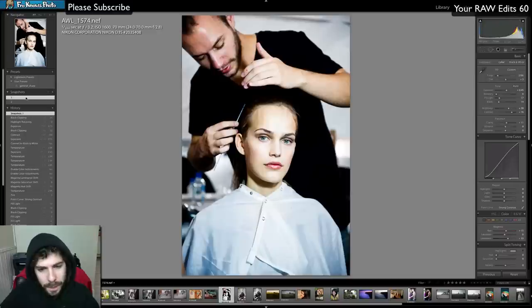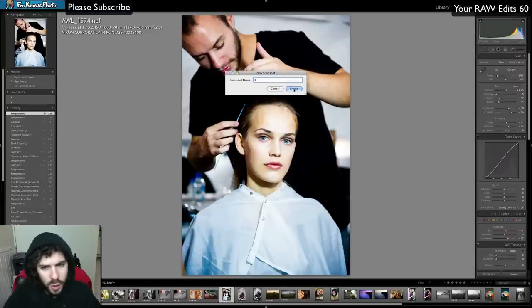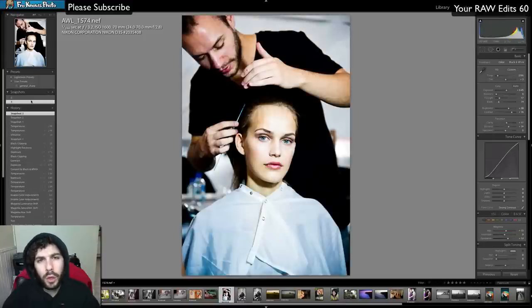I've got my color edit which I'd like to pop a little more. I'll add some saturation — that's too much — somewhere in between. We'll call that version three. I'm going to use versions two and three and get rid of version one. Goodbye number one. Here's two, here's three. Adam, you're up.